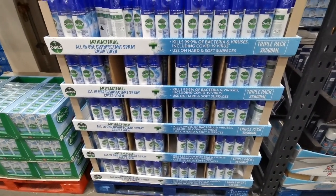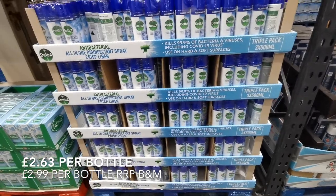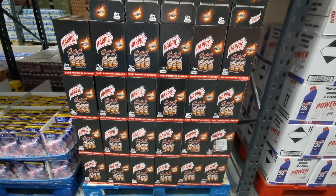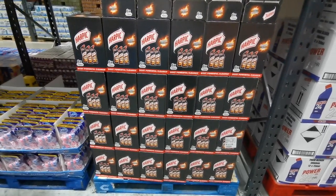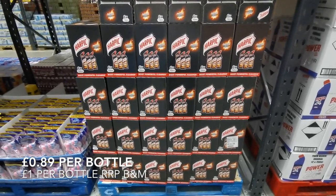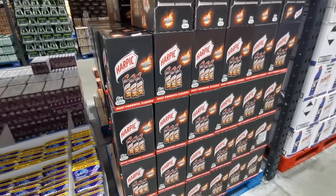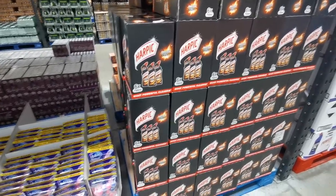If you really like a good bit of disinfectant spray, especially Dettol, they've got three 500ml spray cans for £7.90. I also pick up toilet cleaner every now and then - you get six bottles of 750ml for £5.38, which works out to roughly 89p per bottle. That's cheaper than going to somewhere like Savers and you get really good branded stuff.